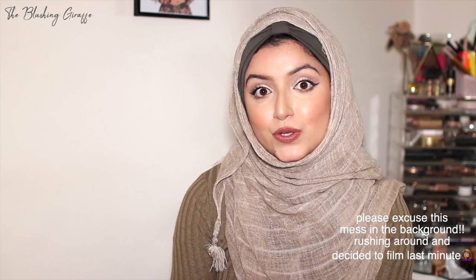Excuse my dishevelled appearance. I have been shopping in Home Bargains and B&M, and I did a bit of Asian food shopping as well, just been doing errands and things, so I'm a little bit all over the place. But I thought I'd sit down quickly and film a little Home Bargains haul. And there will be a B&M haul, which is slightly longer, coming up as well soon.